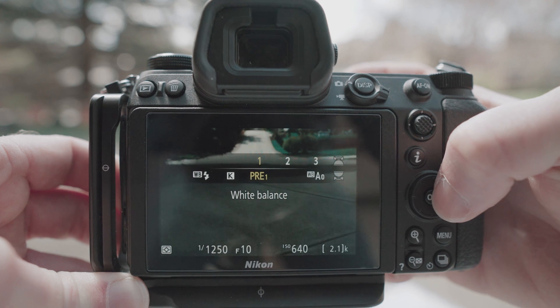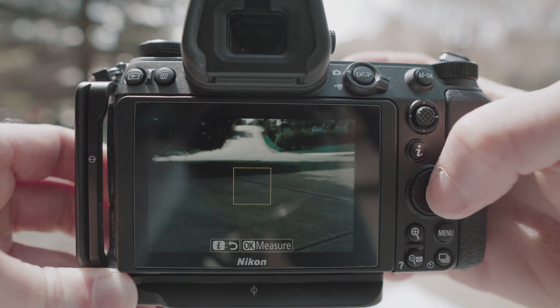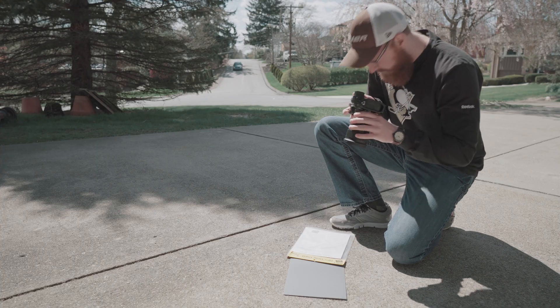To create a custom white balance — every camera is a little bit different — you'll want to use an 18% gray card. Do this during midday sun on a nice cloud-free day. Take the gray card outside, use your camera, and set it to the custom white balance feature. On the Nikon Z6, you press F1 and scroll over to a preset custom white balance, and it will ask if you want to capture an image. Take the gray card and take a photo of it.